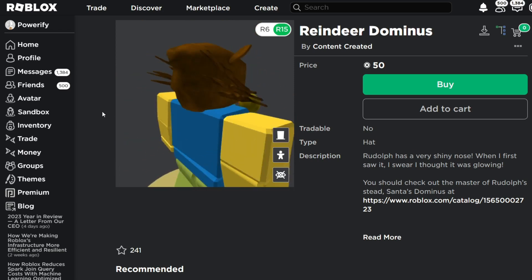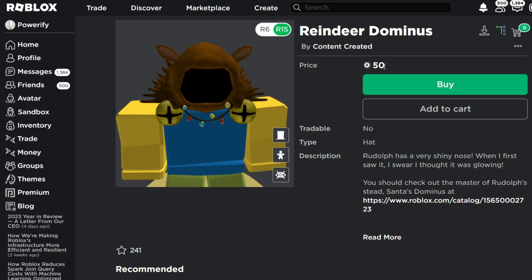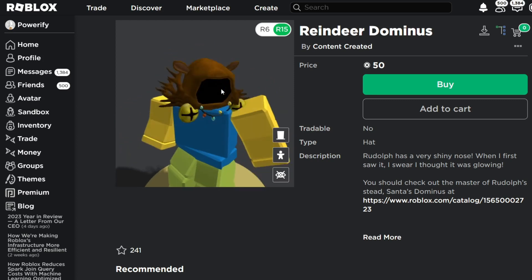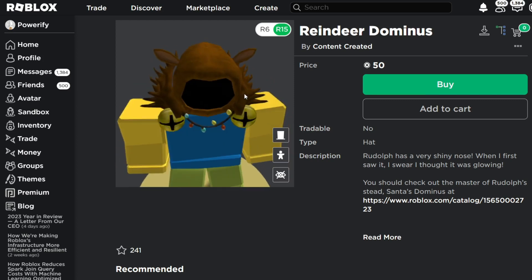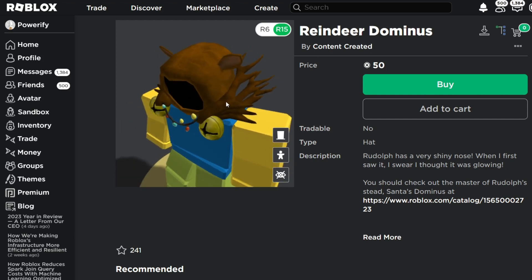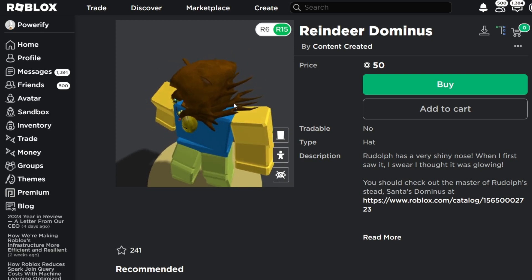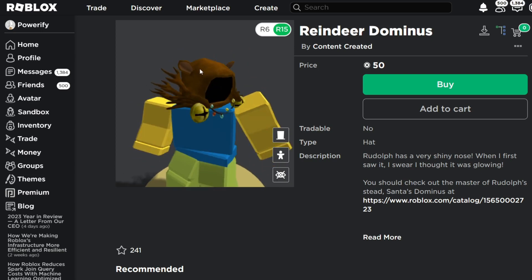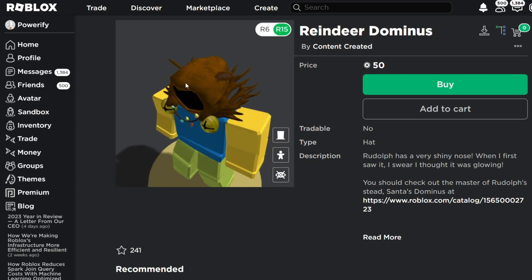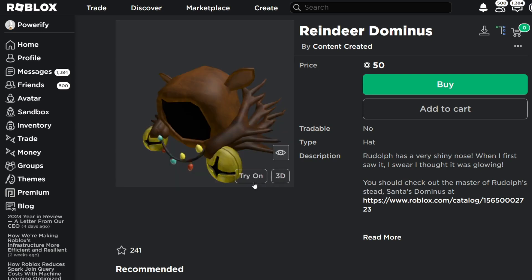That's pretty much how I feel about this Dominus. I think it's a pretty cool Dominus, and for 50 Robux it's not a bad price. I do think that it could have had a little bit more fixing — the antlers should have not been the wings, in my opinion. I think it would have looked better having the antlers on top of the Dominus, so there's antlers and ears on there. It would have been a lot nicer, in my opinion. But yeah, that's the first Reindeer Dominus.